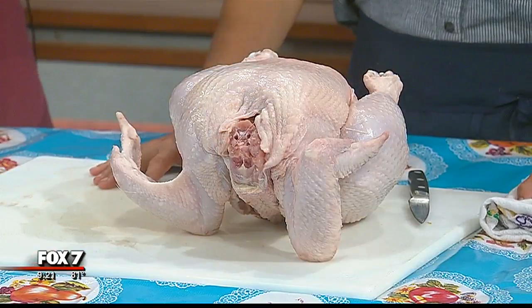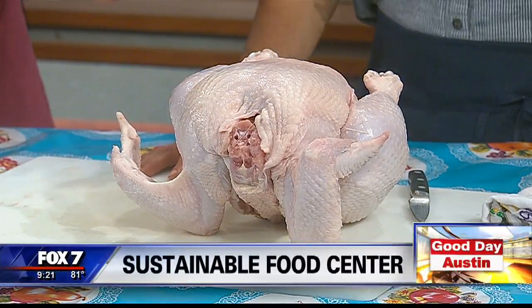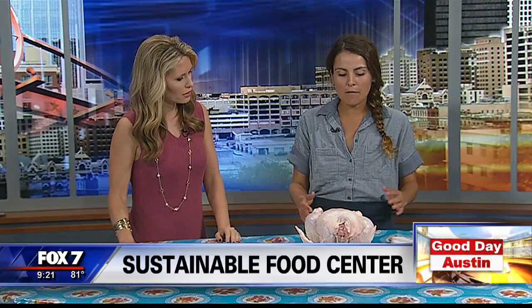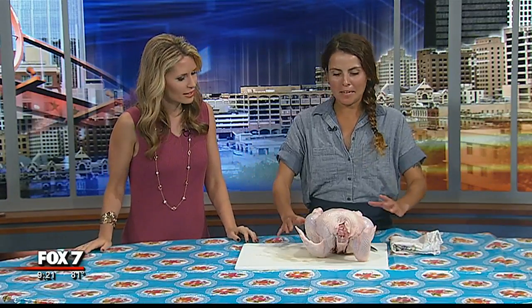So that's what spatchcocking means — kind of laying the chicken flat. So first, I'm using a paring knife, but to be safe it would be awesome to also use some kitchen shears. Mine are getting sharpened right now, so I don't have them. It's probably a little easier, especially for people that maybe don't have as much strength or experience with a knife.